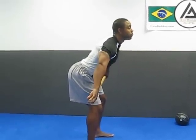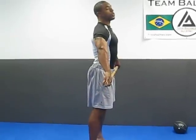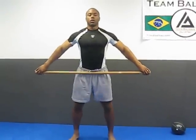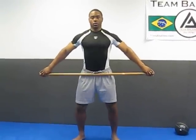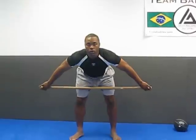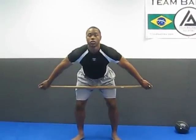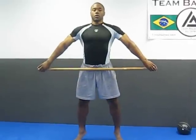Chest up, then we want to slowly come up, fully extend — just like we're about to jump — and shrug. So again, you want to get an athletic position right here, bend over, chest over the bar, and slide the bar up the thighs, and shrug.